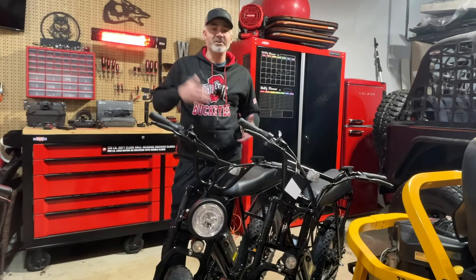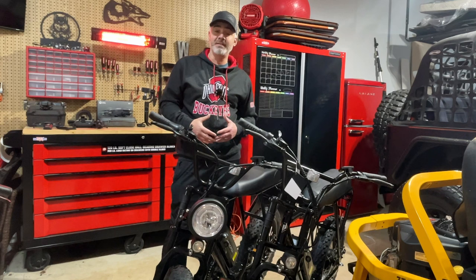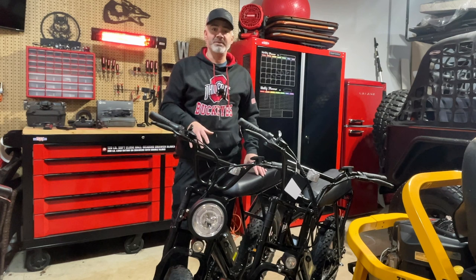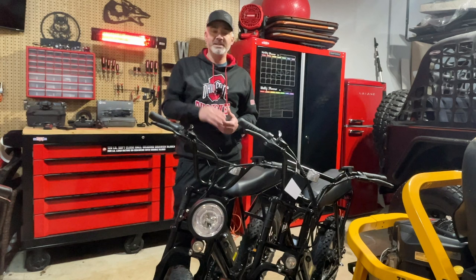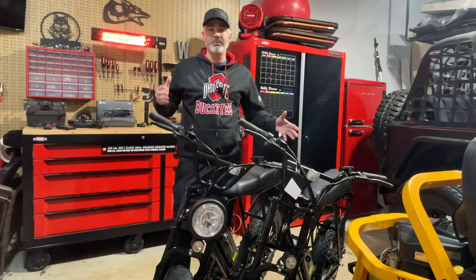Hey guys, welcome back to my channel Energy Sports. In today's video we're going to talk about a question I get quite often: how do I unlock the speed limiter on these e-bikes? I'm going to share why they put limiters on these — it's important to know — and then I'm also going to share how you can unlock it. There are two ways to do it and I'll talk about both and actually show you one right now.